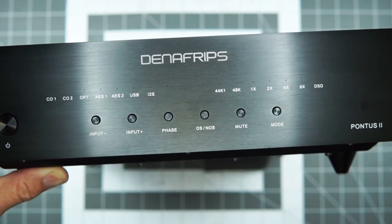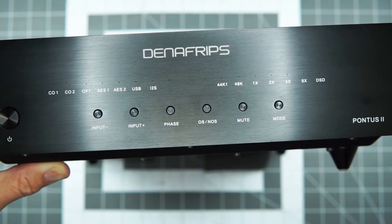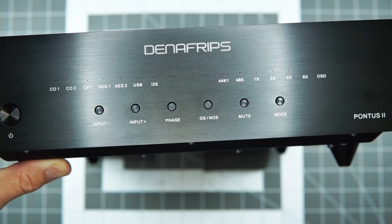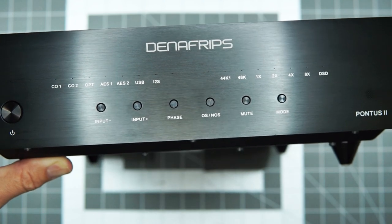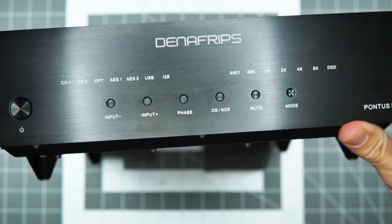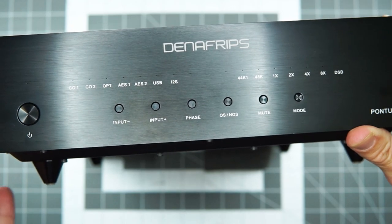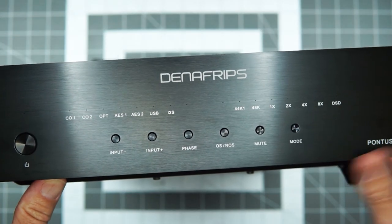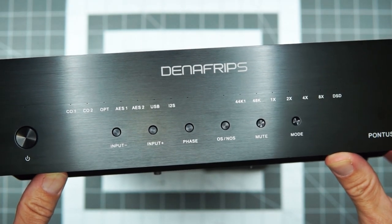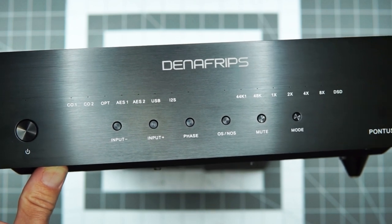And I ultimately got pulled away into the world of Chord and the Hugo and the TT-2. Since then I think I've also tried the RME ADI-2, and then sort of switched directions back towards R2R DACs with the very non-technically-advanced Border Patrol. Anyway, it's been a wild ride since then, but I've been living with this for quite a while now — probably like six, seven months, maybe a little longer — and I absolutely love this stack.